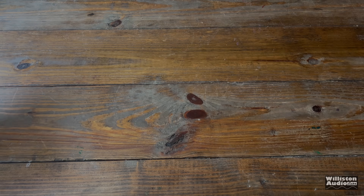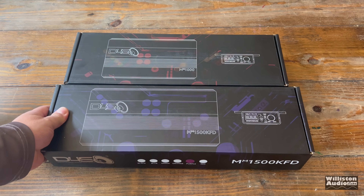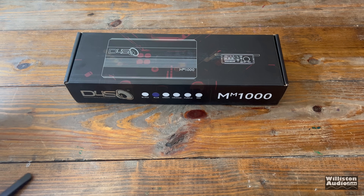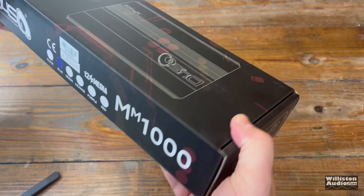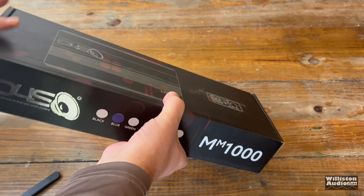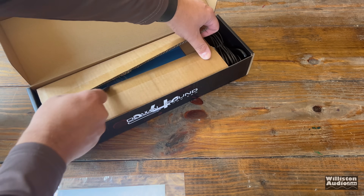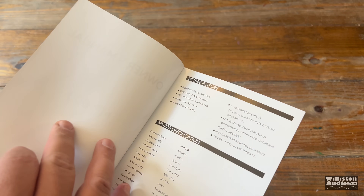You big dummy! That's right, Big Dummy back with some more amp tests today. Make sure you stick around to the very end if you want to see what happened. Today we'll get two mono versions of Minimax amplifiers from Down for Sound: the MM-1000 and the MM-1500 KFD — and that's not KFC, it's KFD.